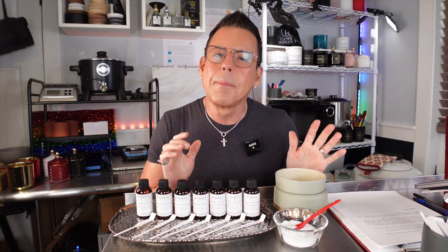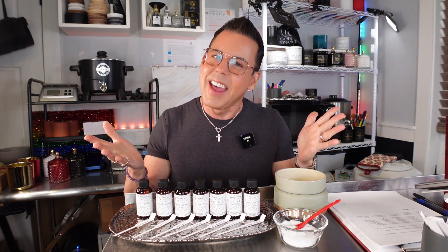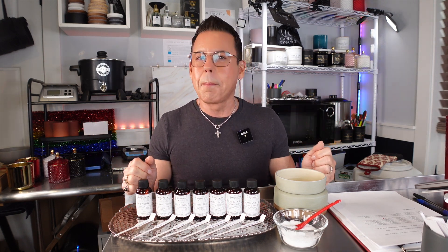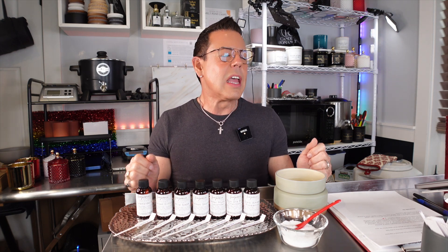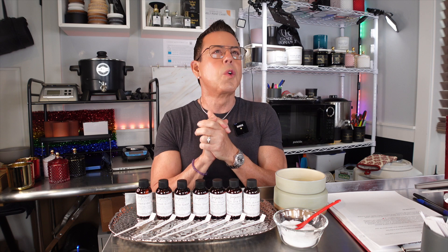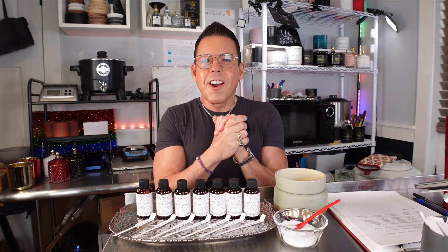Hi guys! Welcome back to the channel! I'm so happy to be back making another Afroganas oil review for you guys. As you all know, I just came back from Puerto Rico. I went to visit my family there and I had a great time — beautiful weather, beautiful food, everything was great. So I'm ready to continue the journey!